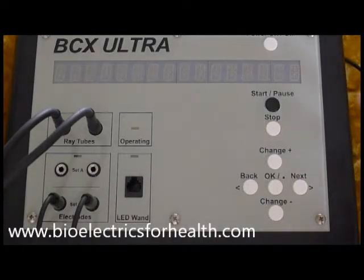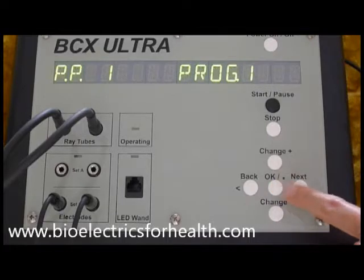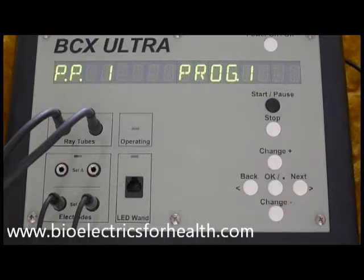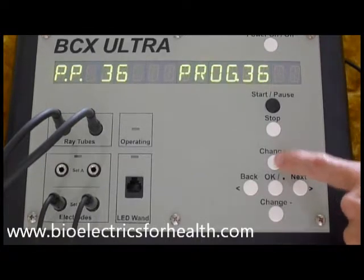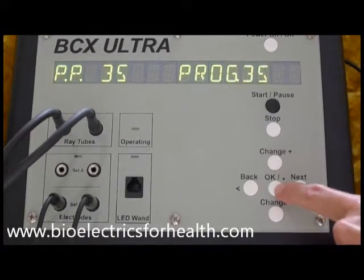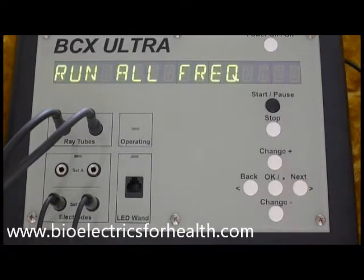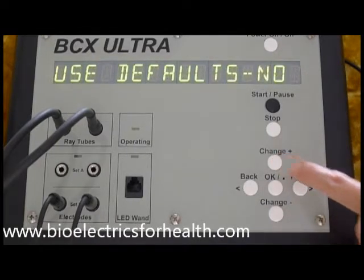To begin, press power on/off. You will see run pre-stored program. Press OK. Find the pre-stored program you want to run by pressing change plus. I have selected program number 35. When the program you want to run is displayed, press OK. Run all frequencies. Press OK. Use defaults: yes. Press change plus to make the screen read use defaults: no. Press OK.